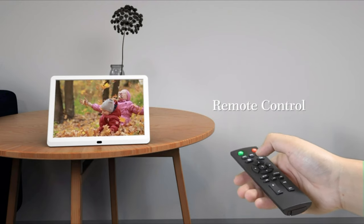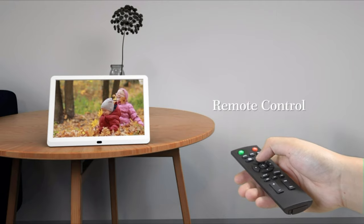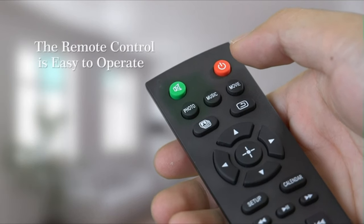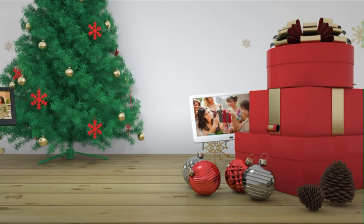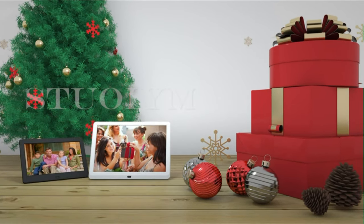The electronic frame supports playing music at the same time as photos. The digital frame features multiple functions including alarm clock, clock, calendar, time switch, picture zoom, 360-degree rotatable, forward and rewind, and multi-language support.